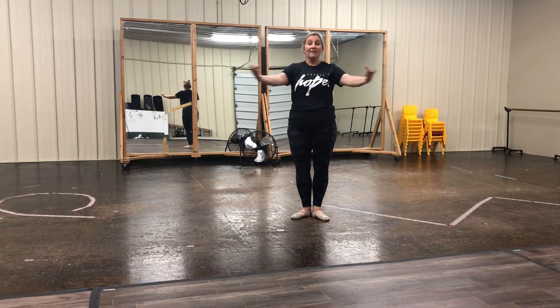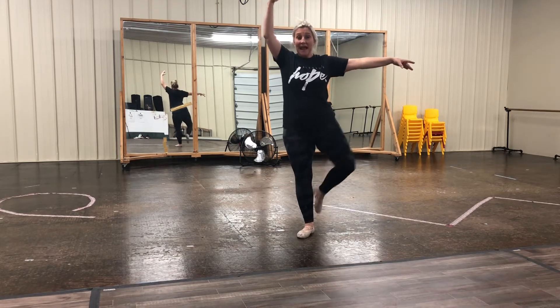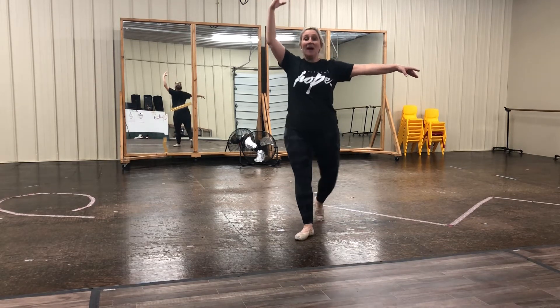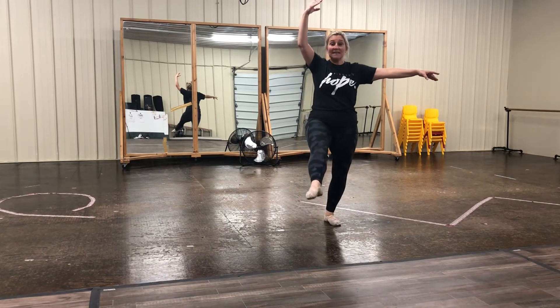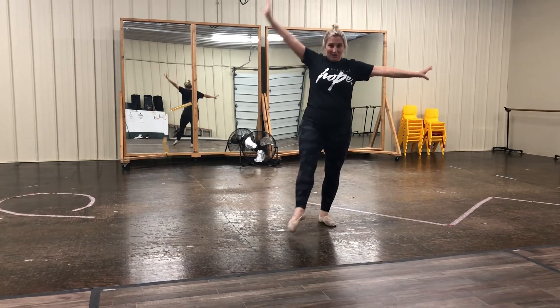Other side. Arms up, a la second, tendu, and PK up, and back. PK up — keep that front leg straight and toe pointed. Up, and back. Close first.